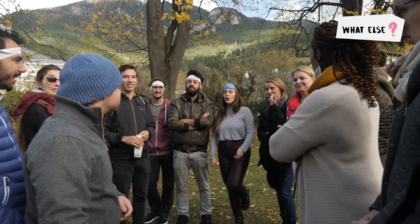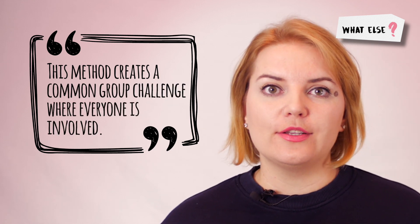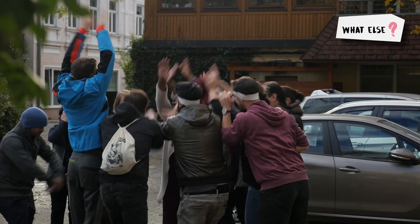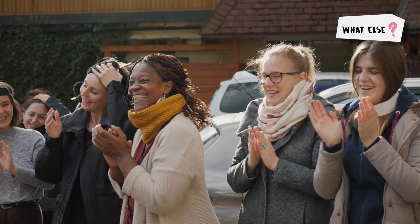I like this method because it creates a common group challenge where everyone is involved. People can try it out, see how it goes, then discuss it, and try again to improve. It's also a very enjoyable activity for the group because it really gets the feeling of 'yes, we did it.' I wish you to enjoy it together with the group.